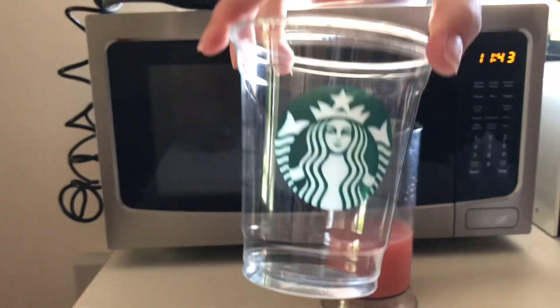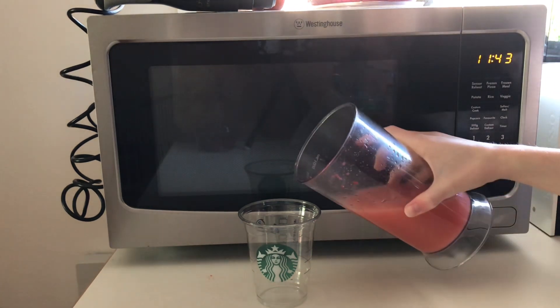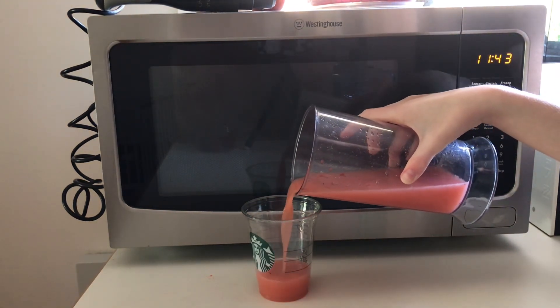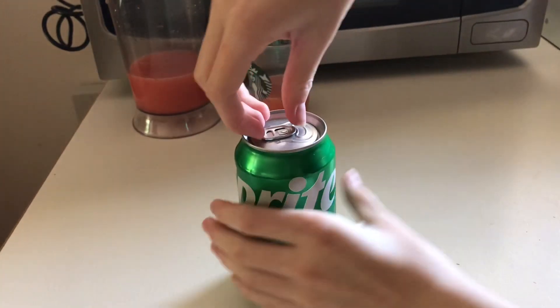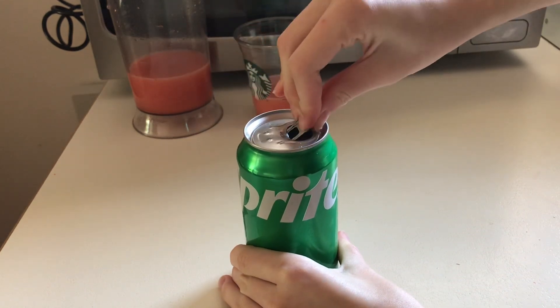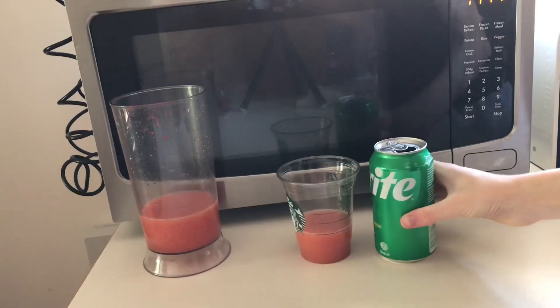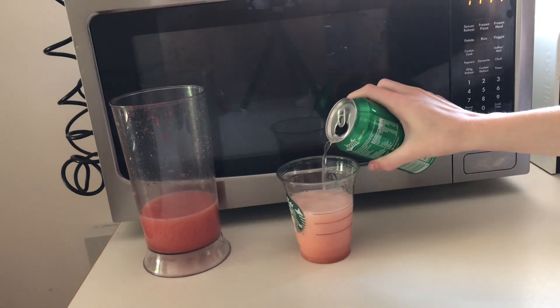I have this Starbucks cup that I'm going to use, so I filled to the first line with our green tea strawberry mixture — that's about a quarter cup, approximately a little bit more. Next we have the lemonade or Sprite, and I added about a third cup of this, which in a Starbucks cup is just a little bit over the top line.